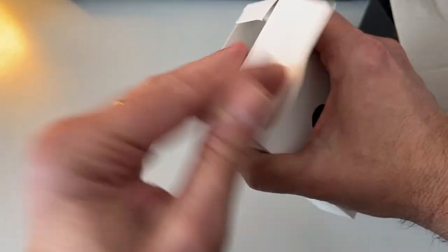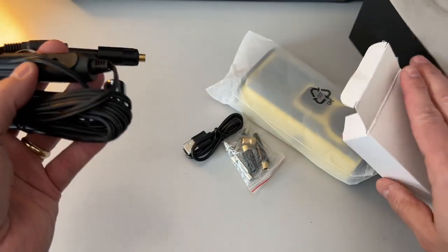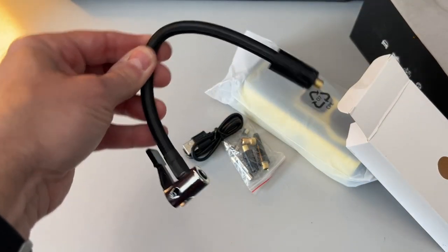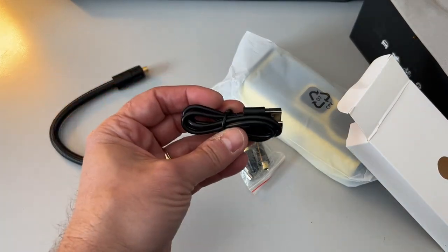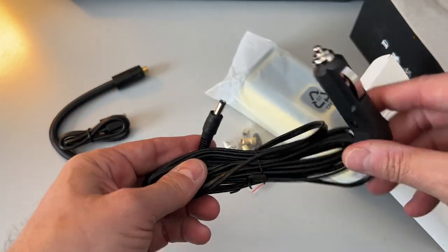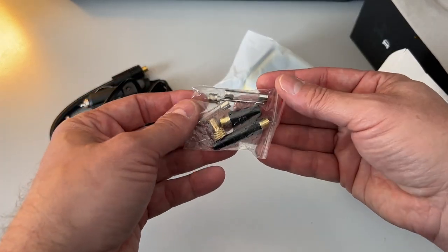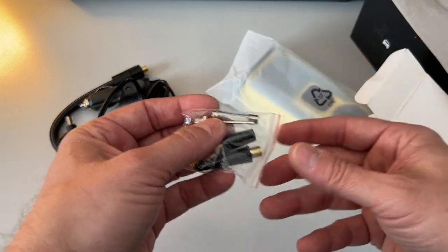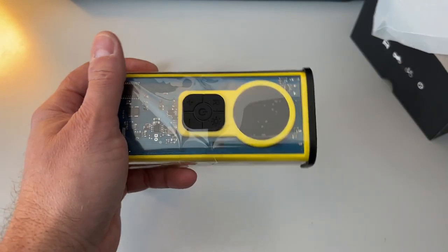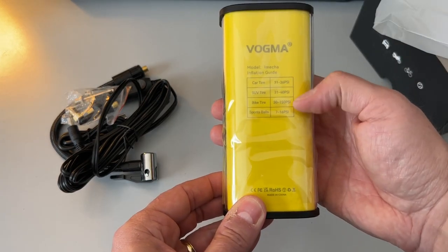In this accessory box we have our valve, a USB cable for charging, a very long cord for plugging into your accessory outlet in your vehicle, and a number of different tips that can be used, including a spare fuse. And here's the device itself — you can see it has the recommended inflation pressures for various tires.